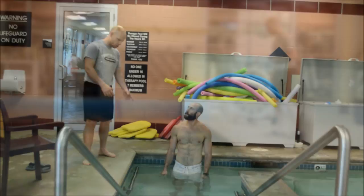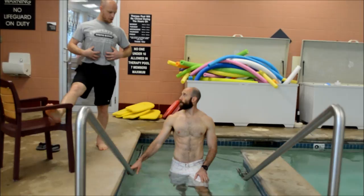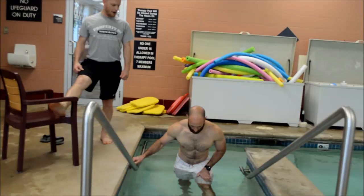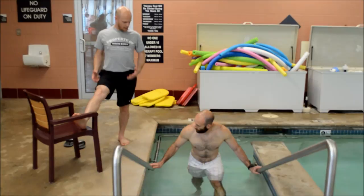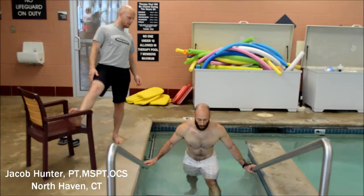I want you to come on over to the stairs here. We're going to stretch your hamstrings — I want you to put your leg up, your foot up on the third stair. You're going to stay nice and tall, keep your abdominals engaged, and you're going to lead forward with your chest until you feel a nice stretch in the back of your leg. I don't want you to bend too far forward with your back — stay as upright as you can and feel a nice little stretch. I don't want this to be painful; I don't want it to be too aggressive. Let's break it down.